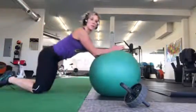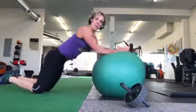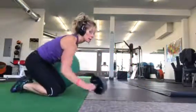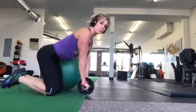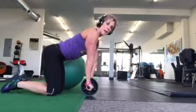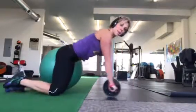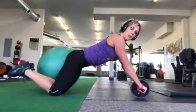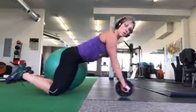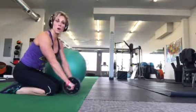Just stay loaded. Then with the ab wheel, start small. Notice my hips are right over my knees, my hands are right under my shoulders. Go out a little, squeeze, come back — just like on the stability ball. A little more, and then squeeze your glutes, core strong, pull back.